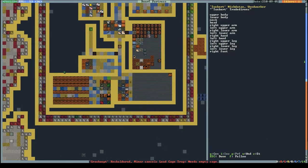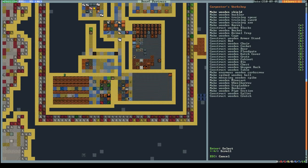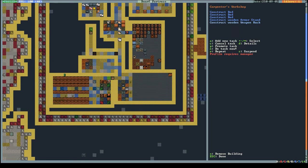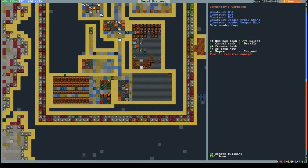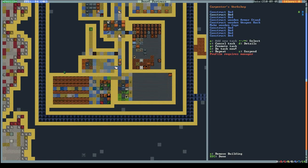He needs empty cages - I kind of sold all my cages. I don't need the crutches and splints anymore. What I need are beds. I need an armor stand, a weapon rack, chairs made of stone, more cages, and more beds. Let's put a repeat on all of this so I don't have to worry about it anymore.